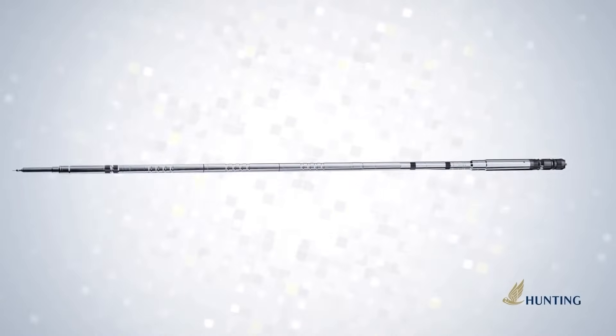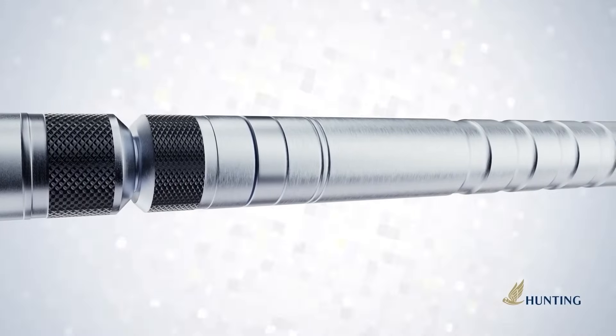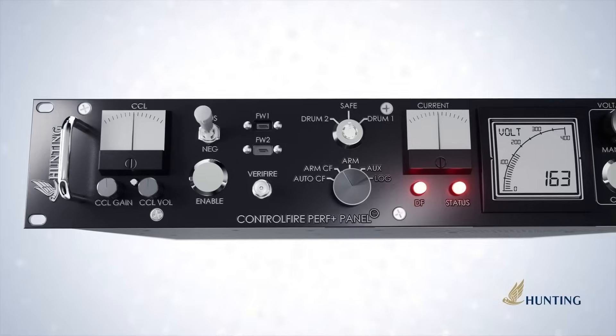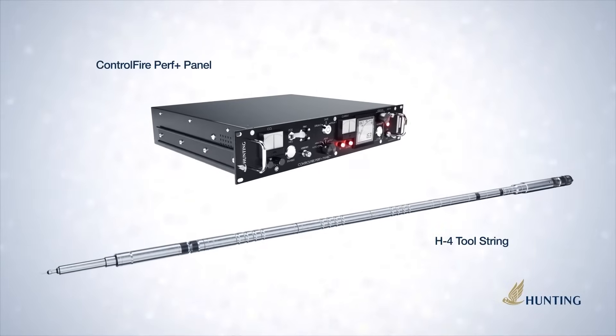Hunting has pushed the capabilities of perforating systems, switches, and detonators to create a unique tool string with top-to-bottom communication and automated firing capabilities.